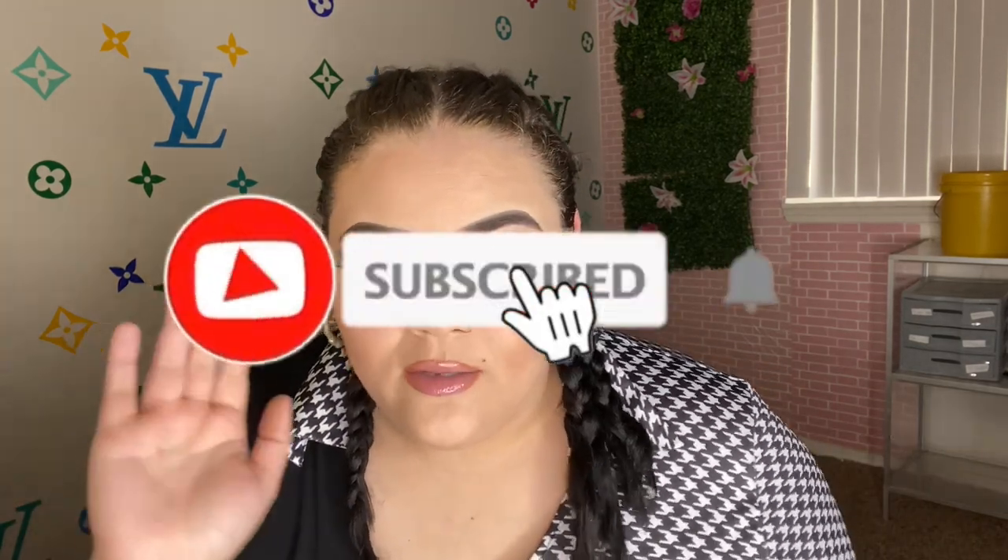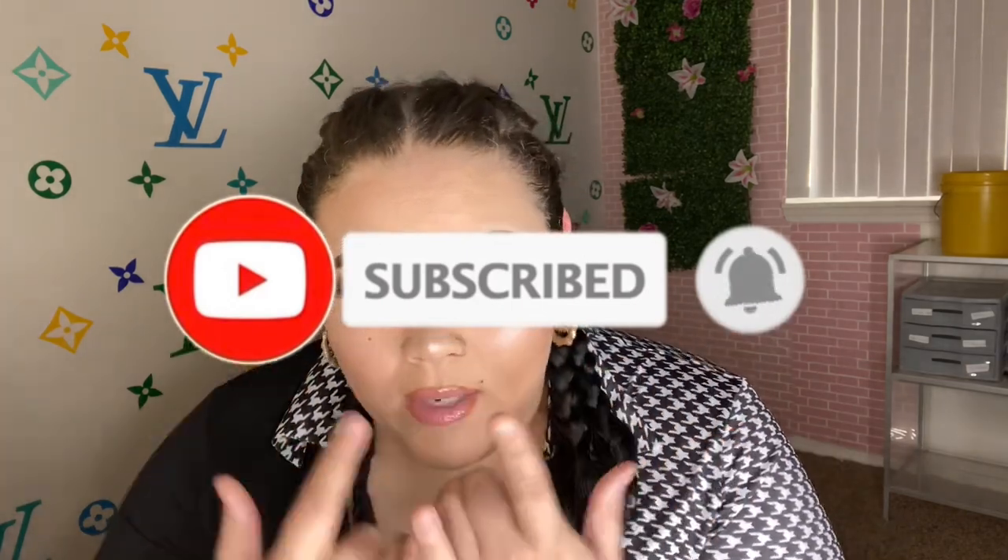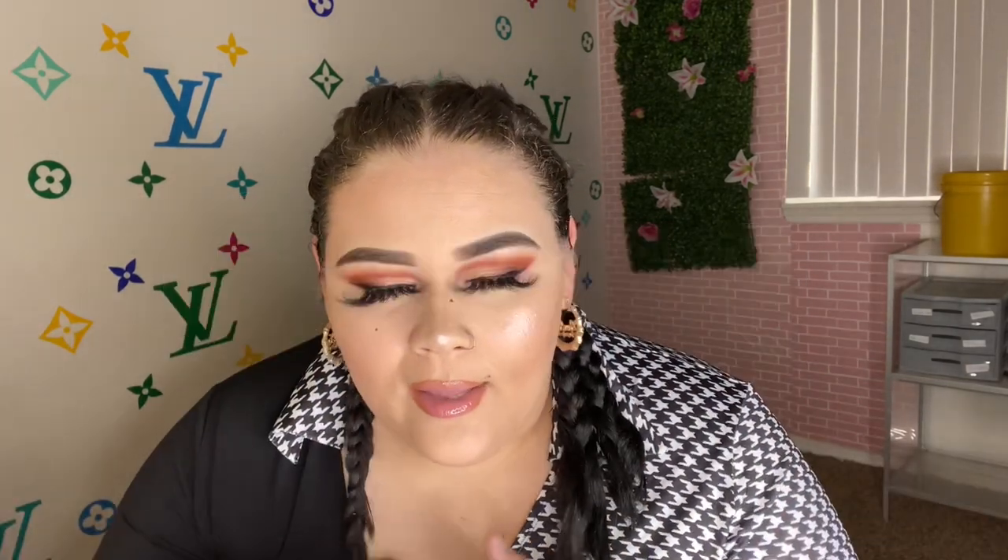Make sure you guys like, comment, subscribe, and press that notification bell so you can join the gang. It's free for y'all to go subscribe, so just go do that right now. Comment down below and let me know what y'all think about this hair.